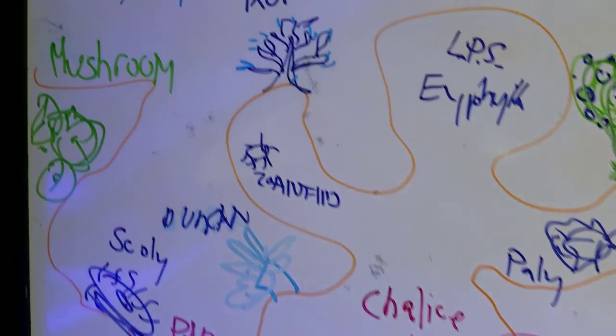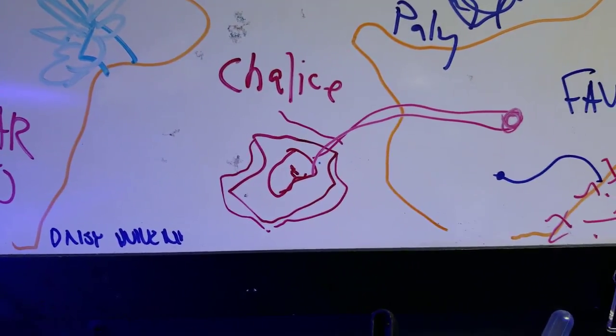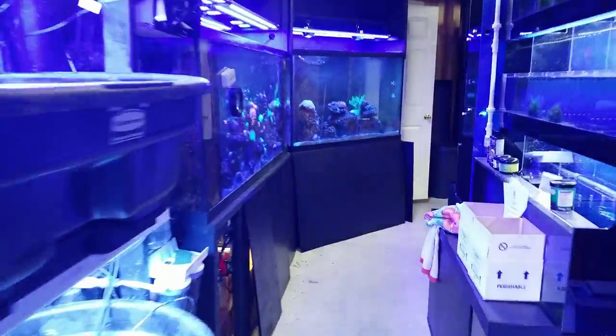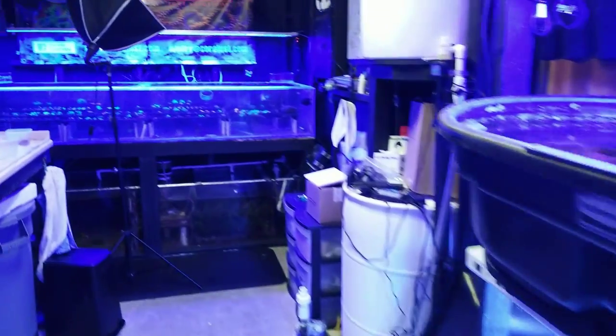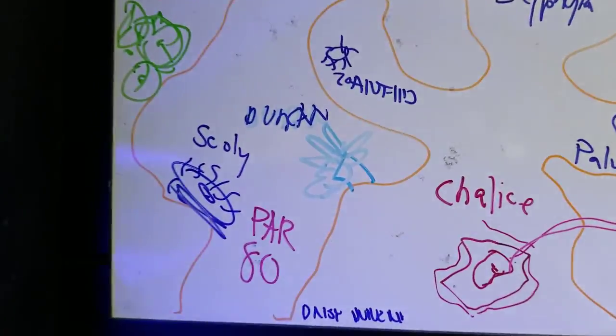I had one of my acros fall from up top all the way down onto my chalice — it just wiped it out. I'll show you real quick what it looks like. Everything's a mess, but there it is — it fell down, landed on my chalice, and boom, it was dead instantly. I had no chance to save it; it landed right on top of it.